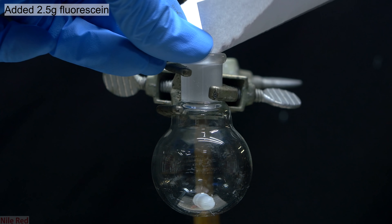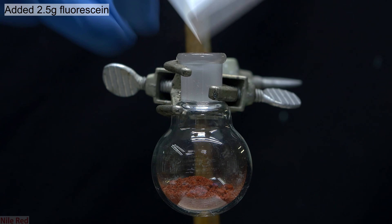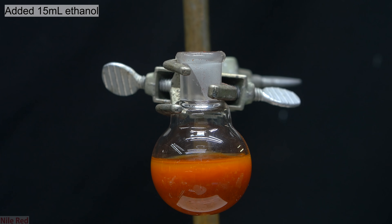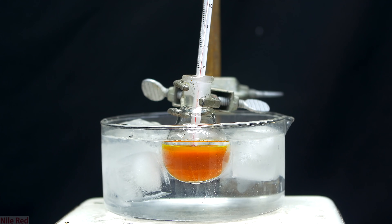To start things off, I pour about 2.5g of fluorescein into a 25ml round bottom flask. On top of the fluorescein, I pour in about 15ml of 95% ethanol. Before mixing, we actually had a kind of cool color gradient going on, but that was quickly disrupted after I set up a small ice bath and got the stirring going.